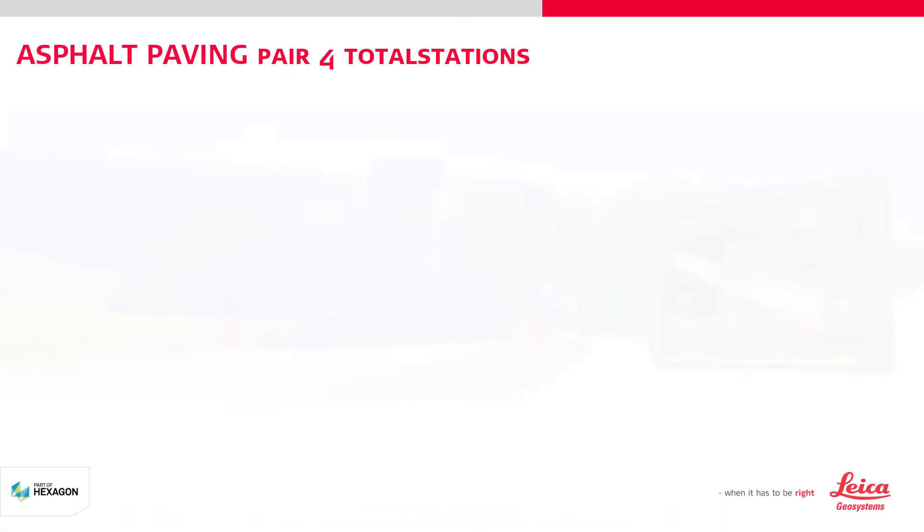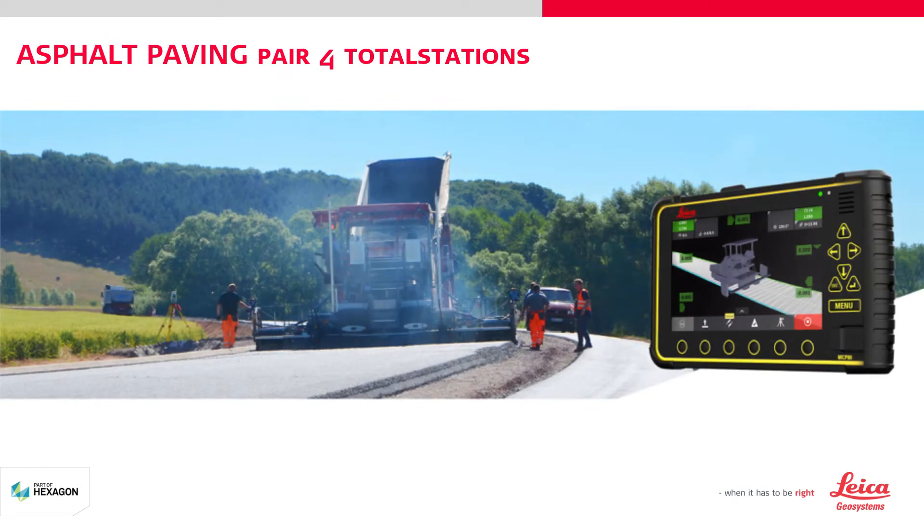In this tutorial, you will learn how to pair four total stations to your MC1 paving solution.